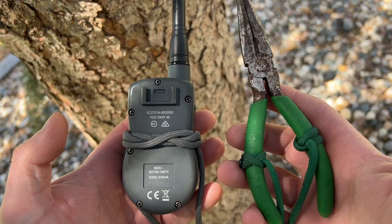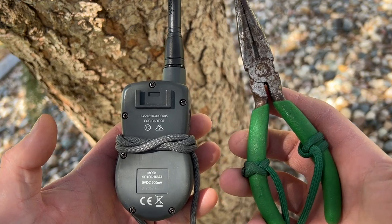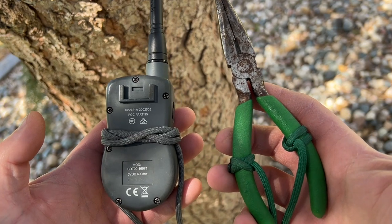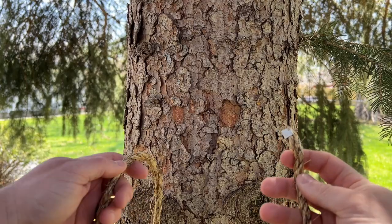Here are two examples where I've used a constrictor knot to make a lanyard. Once the constrictor knot is tightened, it almost always has to be cut off. All right guys, before we begin, a little bit of knot terminology.